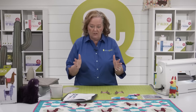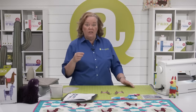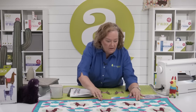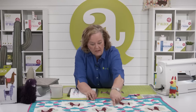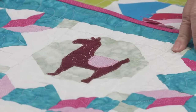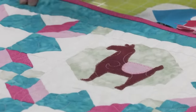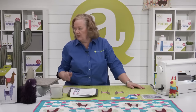For our block, since the snowball block finishes to six inches, we're going to need to make it equal to eight inches. So we're going to cut a little border — a little sashing with cornerstones. These are one and a half inch cut strips and they finish to one inch. Then the llama block will finish to eight inches, which is the same as the weather vane.